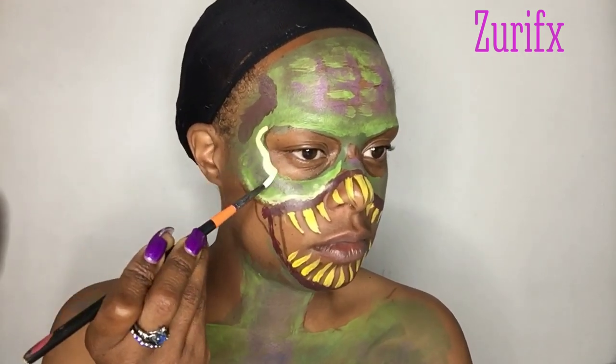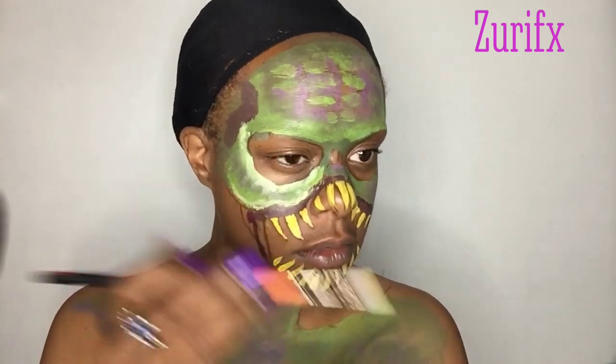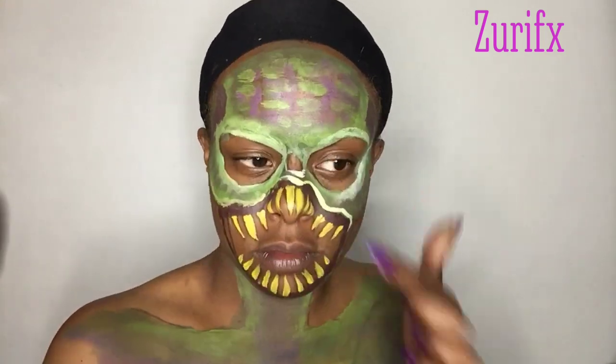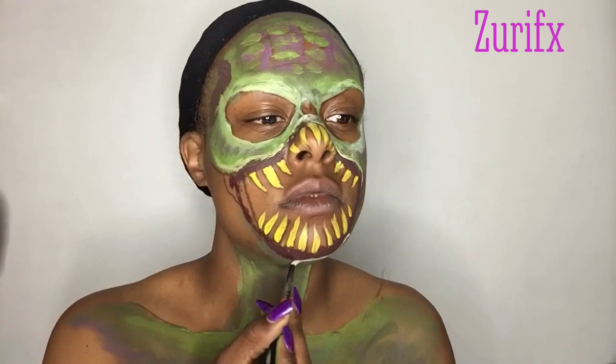I'm using a white face paint and I'm outlining the highlights of my monster.